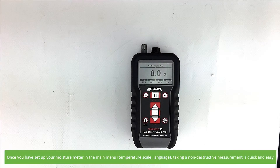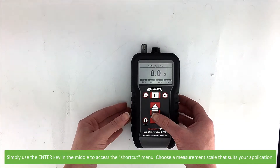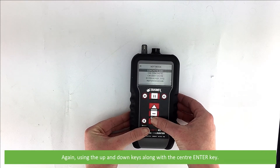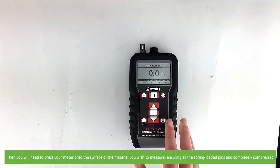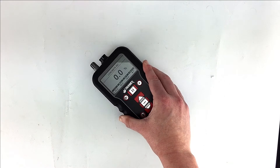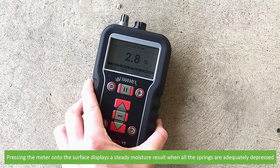Once you've set up your moisture meter in the main menu, taking a non-destructive measurement is quick and easy. Simply use the enter key in the middle to access the shortcut menu. Choose the measurement scale that suits your application using the up and down keys along with the center enter key. Then press your meter onto the surface of the material you wish to measure, ensuring all the spring-loaded pins are completely compressed. Pressing the meter onto the surface displays a steady moisture result when all the springs are adequately depressed.